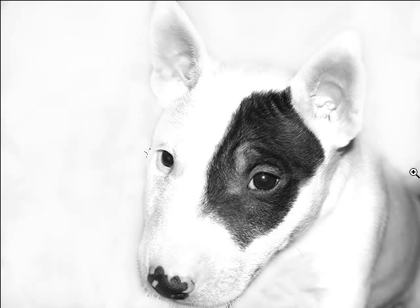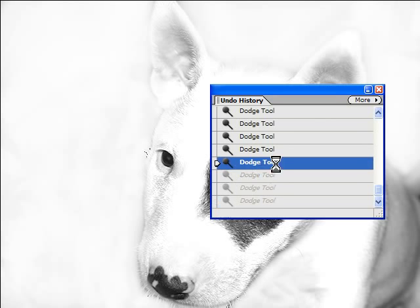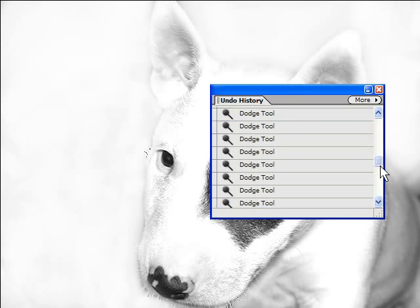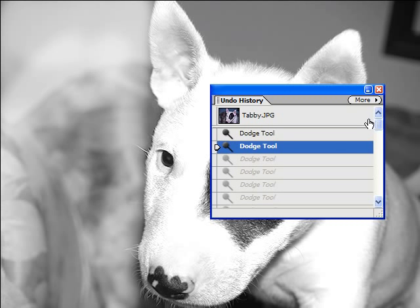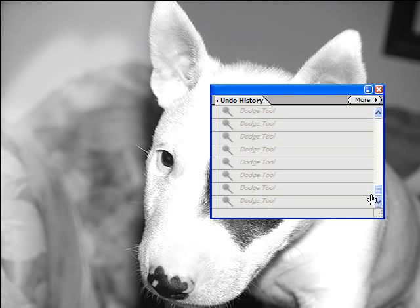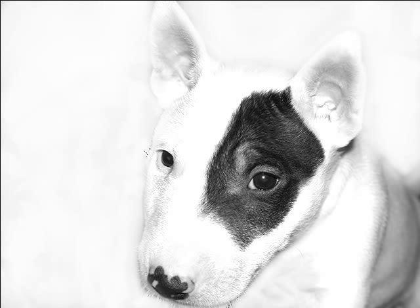Hi, I'm back. I've taken care of most of the background — I left a bit of darkness in here we can work on. I also want to show you something: when you're using Elements you have the Undo History. If you make a mistake or go too far, you can pop back here and go right back to the beginning if you want. It's really handy. So let's go back to where we were.